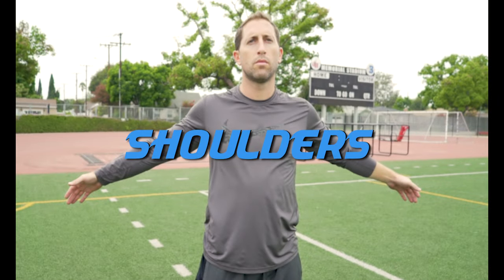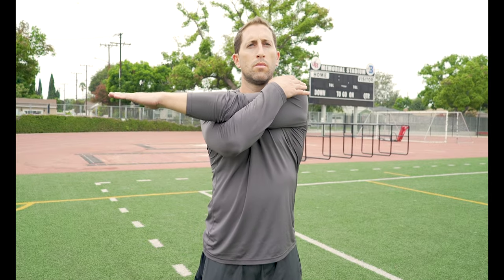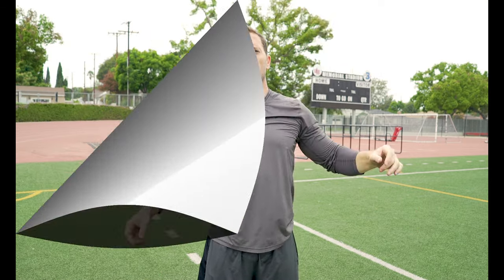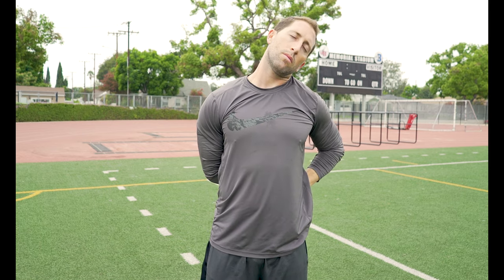Lastly, we need to stretch the upper body, starting with the shoulders by doing arm hugs. Start by swinging your arms across your chest, then hug each arm into your chest to stretch the shoulders. To stretch your lats and triceps, reach one arm over your head and pull your wrist with the other. Hold each stretch for at least 8 seconds. To stretch your neck and triceps, reach one hand behind your back and grab your wrist and pull.